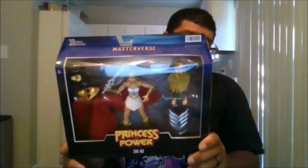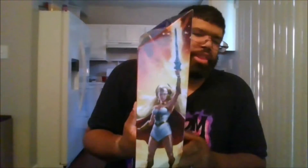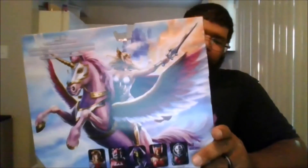Here is the front of the package. Here's the side of the package. The back of the package. The other side. The top and the bottom.